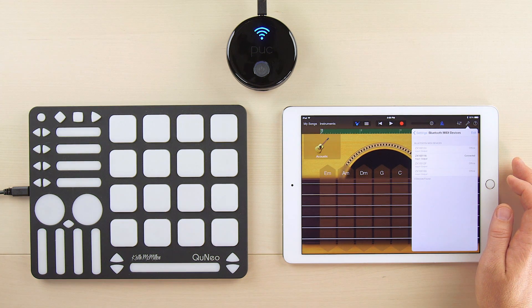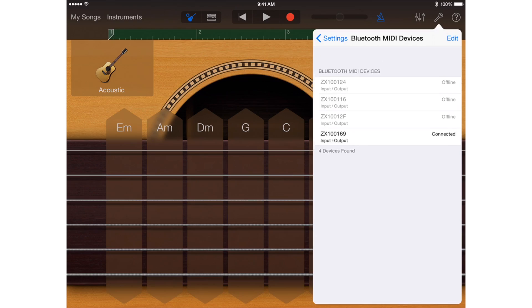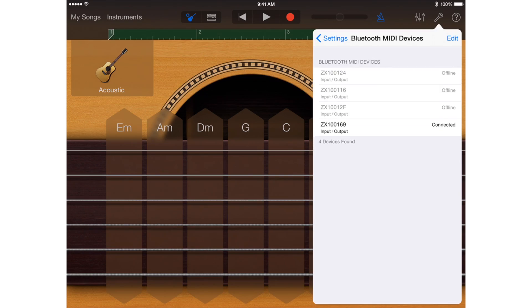If you connect other Puck Pluses in the future, your iOS device will remember them in the Bluetooth Discovery list, but will indicate that they're offline if they're not available to connect to.